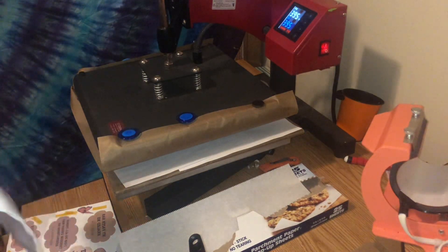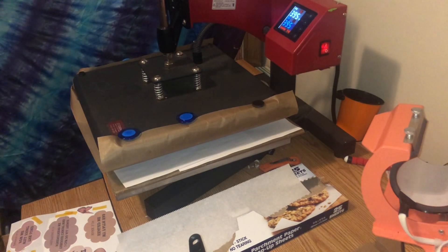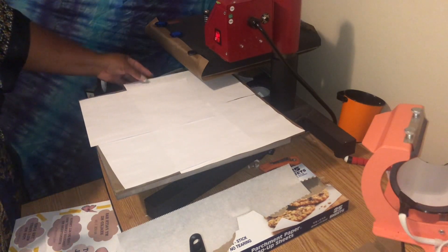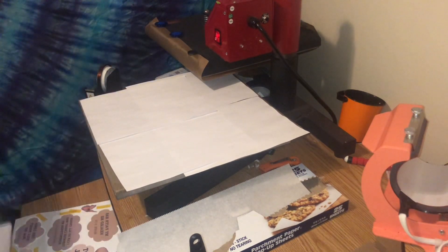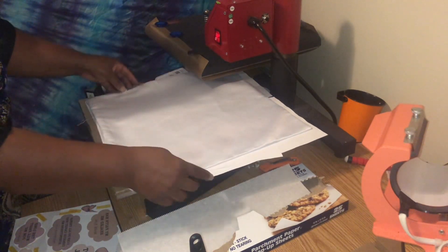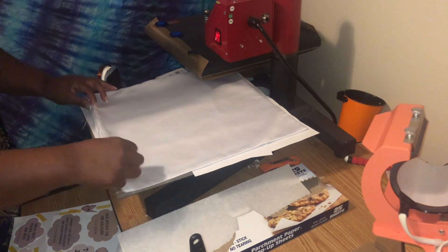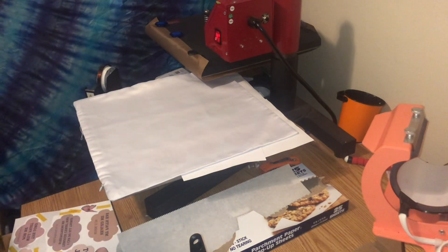I had to end up fixing that — unclogging the printer in order for it to look right. I've done that and I'm going to attempt to press it to get the correct image on there. What I've done is I've taken four sheets of copy paper and laid them down on my heat press to protect the bottom platen, because this is a double-sided image and one side has already been pressed.